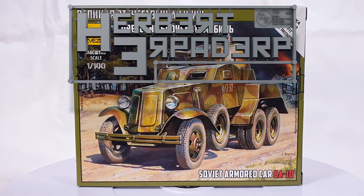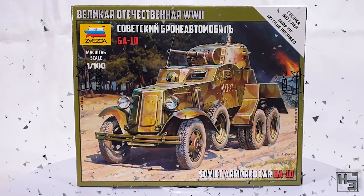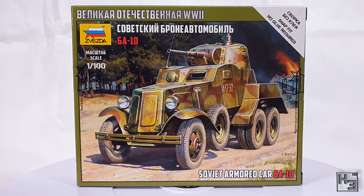Greetings! I am Herbert Erpaderp and today I'm going to build this Zvezda BA-10. This is, as you can probably see, the 1/100th or 15mm scale snap kit from Zvezda.